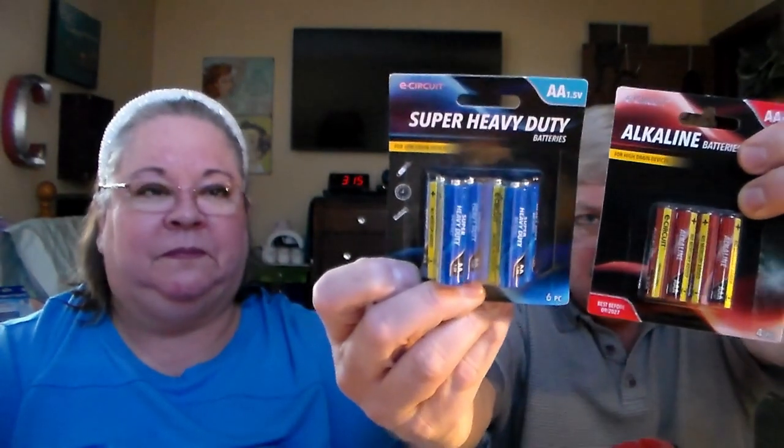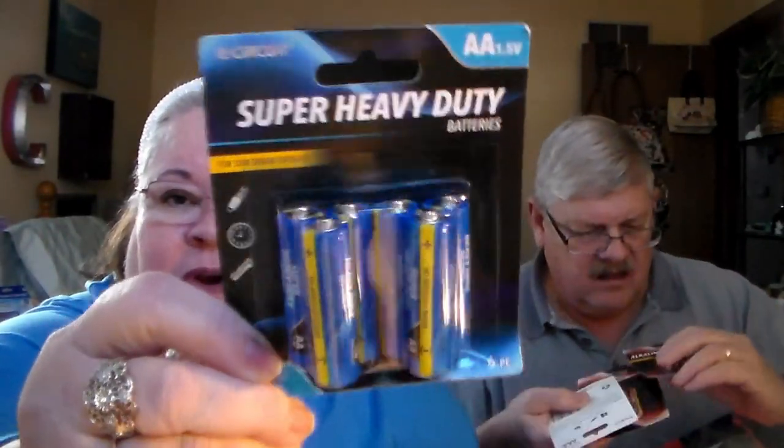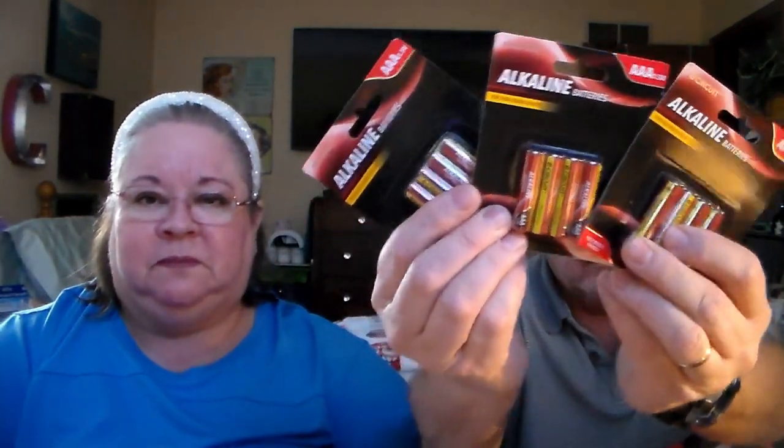Batteries! Heavy-duty — just for our stuff we're using for Christmas, things we want to light up. These are the alkalines as well. Got another heavy-duty pack and three four-packs of triple A's.